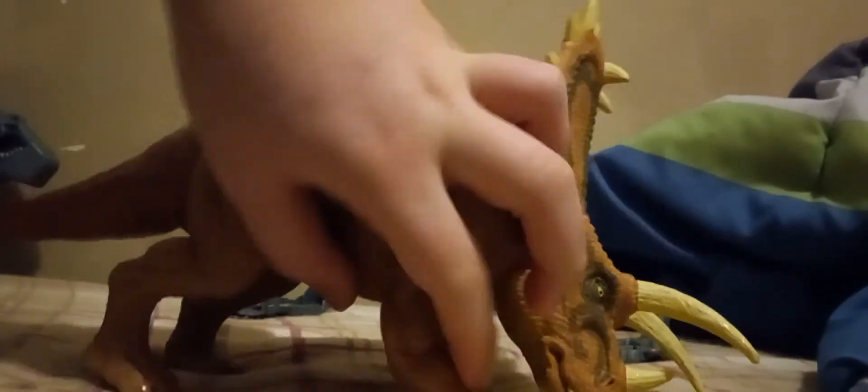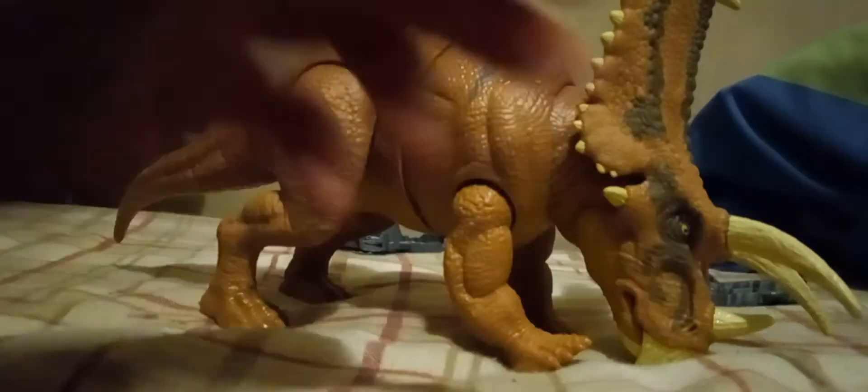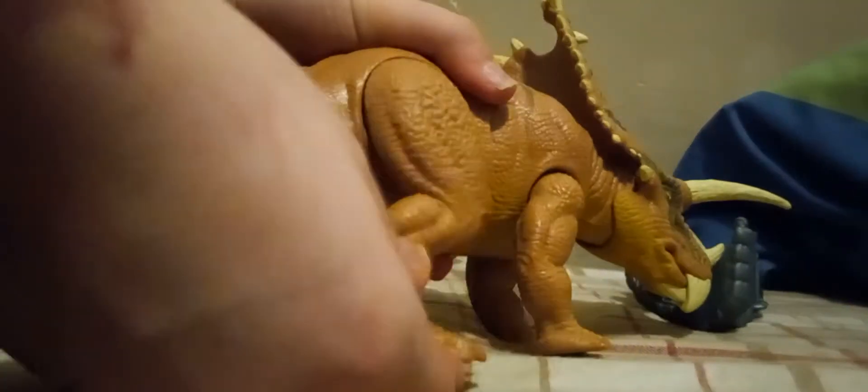The front legs can move forward — I'm gonna call them arms from now on. The arms can move like this; they can go back, and they can go out a little bit. The legs can go out, forward, and backwards — they can probably do just about anything. And the feet can rotate.